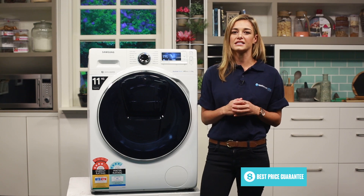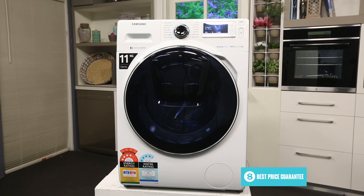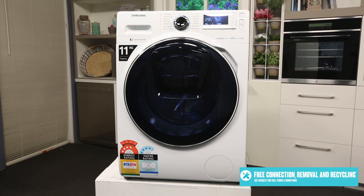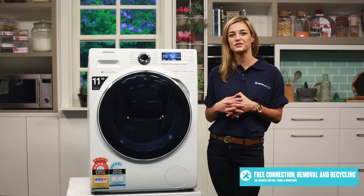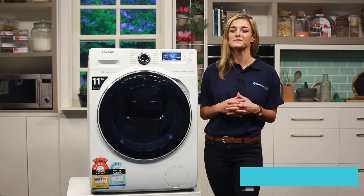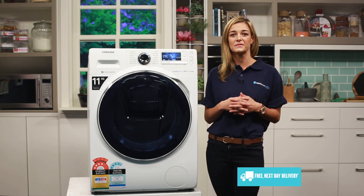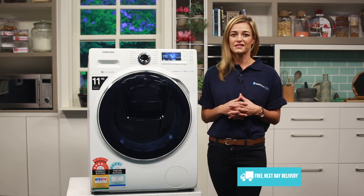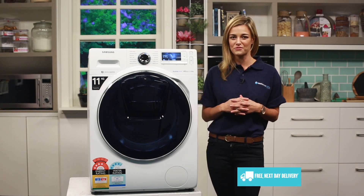To run this machine, it utilises Samsung's digital inverter motor. This is a brushless motor which contains less moving parts, thus runs quieter while having less vibrations due to having no friction from internal brushes. With the digital inverter motor, you get 11 years parts warranty coupled with the 2 years manufacturers warranty, meaning you can have confidence and peace of mind in the reliability of your Samsung AdWash washing machine.